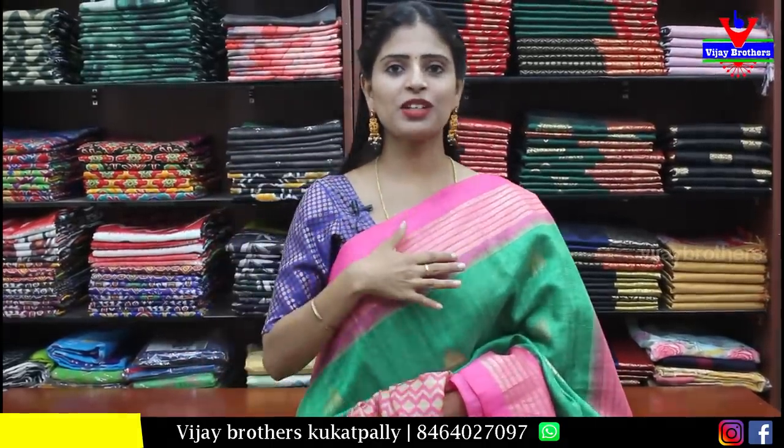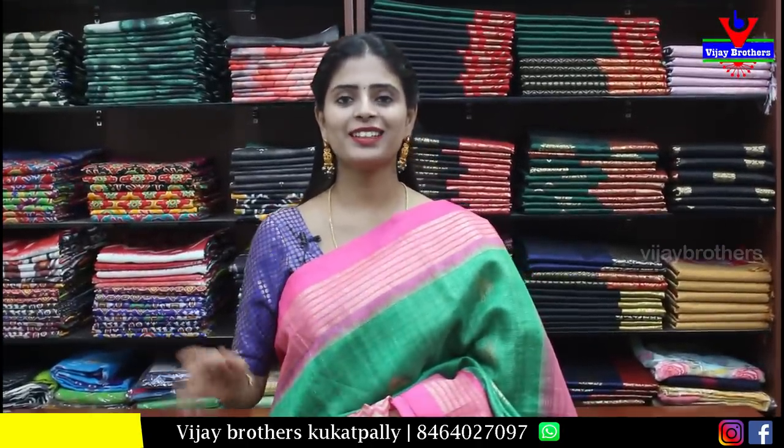If you like this, please like, comment, and share. The best comment can win. The next discounted saree will be shown.